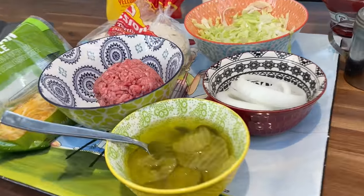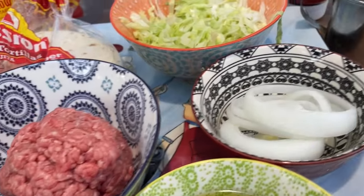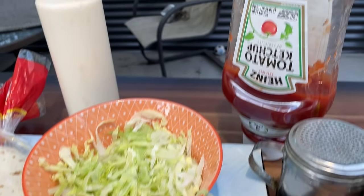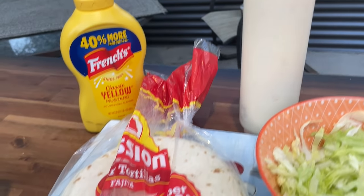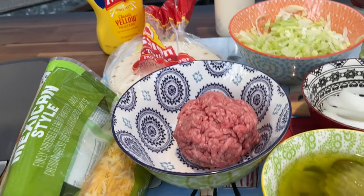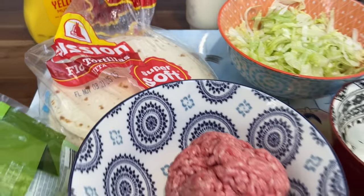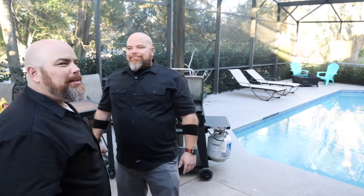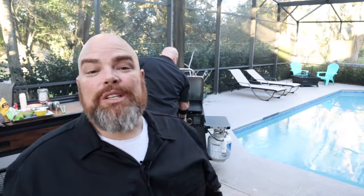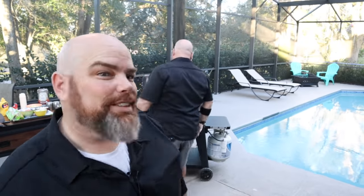Basically everything that you get in a smash burger. We are using one very large meatball — we're going to smash this. We're just doing one today. Instead of a bun, we're using Mission fajita-size tortillas. Ketchup, mustard, mayonnaise, lettuce, onions, tomato — not pictured — and pickles. Also not pictured: American cheese. Brett's firing up the grill and I'm going to go ahead and get the tomatoes.